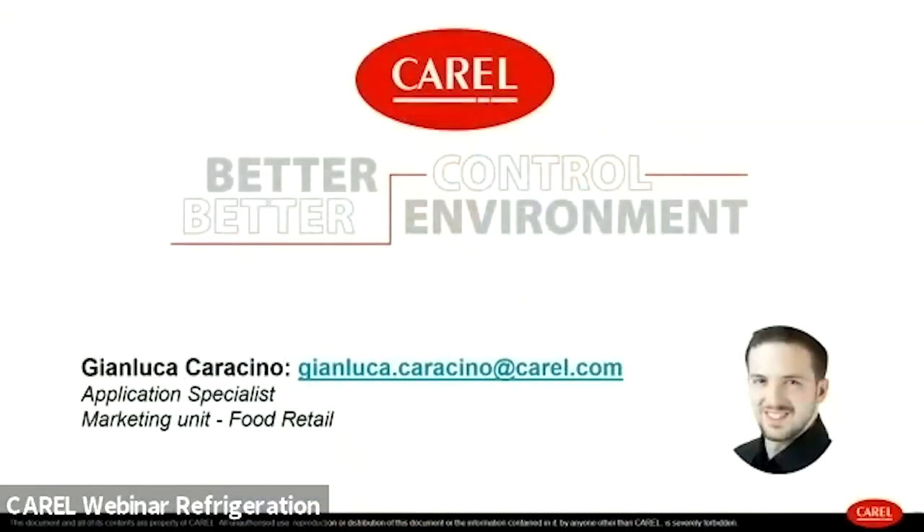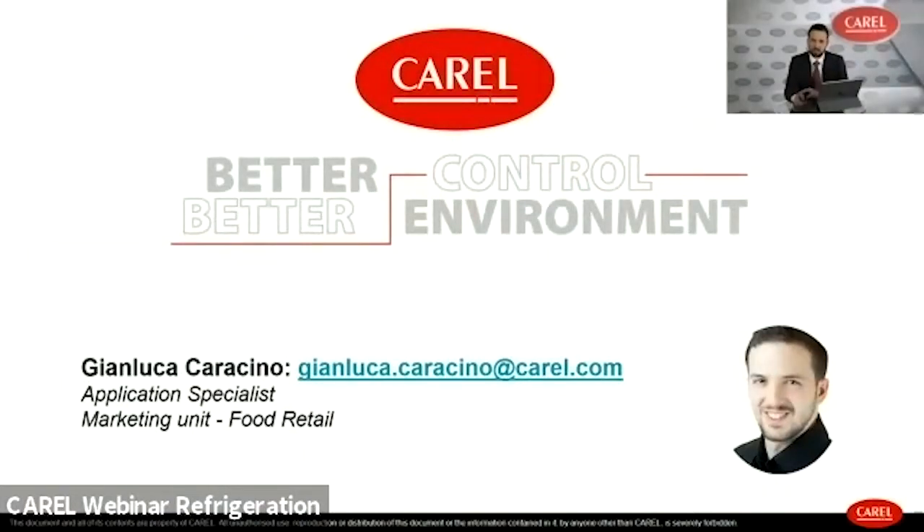Good afternoon everyone and welcome to the MPX product range webinar. My name is Gianluca Caraccino. I work as application specialist in the marketing unit for retail, currently focused on the development and deployment of parametric controllers for plug-in units and remote showcases, specifically for food retail applications featuring advanced connectivity options. Here you find a brief presentation of all the product range and my email address. Should you need any further support after the presentation, please do not hesitate to contact me.